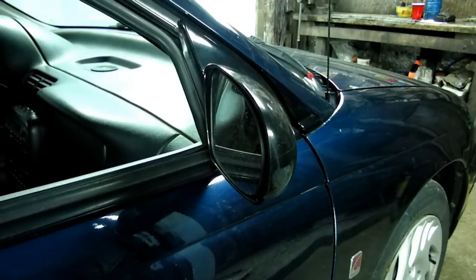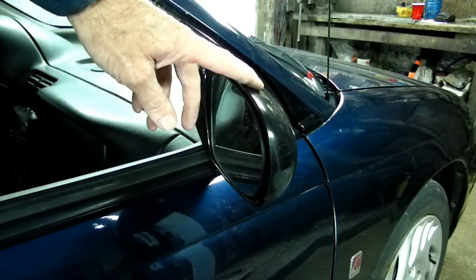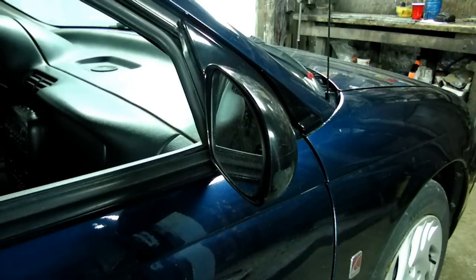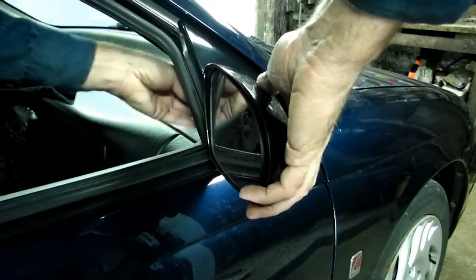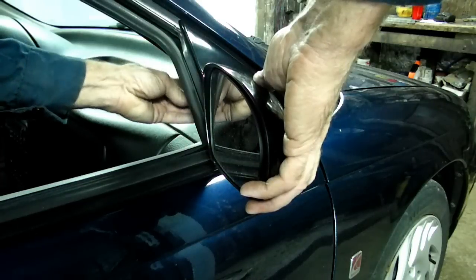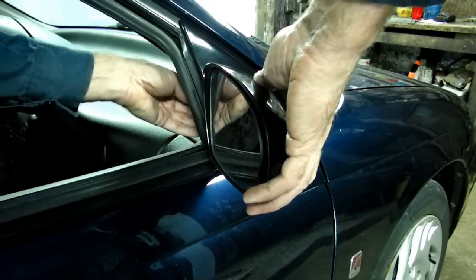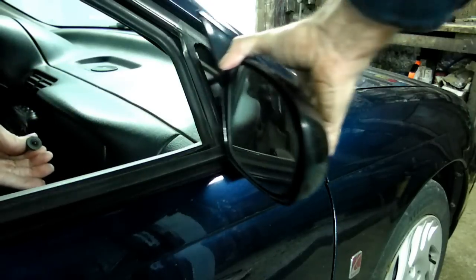After we remove the outside door handle, we want to remove the side mirror. I have a video on this to remove it if you need it. There isn't much to see — just a bunch of 10mm nuts that hold it to the door. Once you remove those, you can remove the mirror.